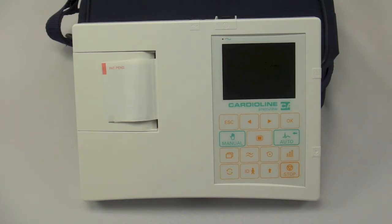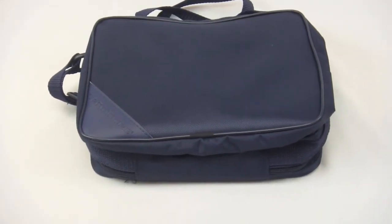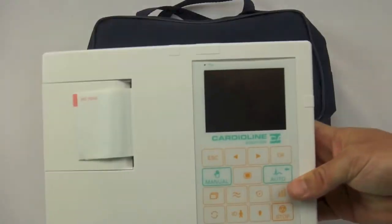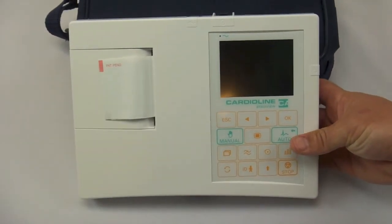The unit ships with interpretation, internal memory, and the optional Cube software for PC archiving and real-time transmission. It also features a handy carry bag at no charge where you can store your patient cable and any additional items you would like to transport with the machine. It is quite handy. The machine comes patient-ready out of the box with all of the accessories you need to take an EKG.